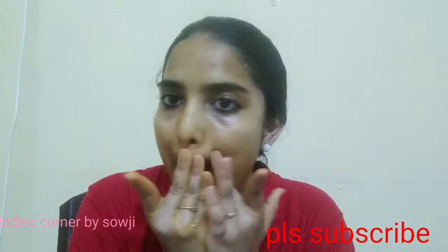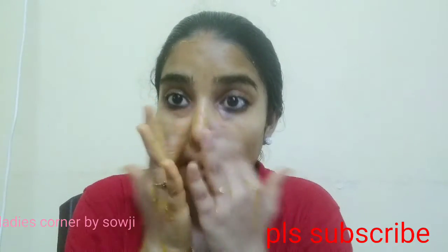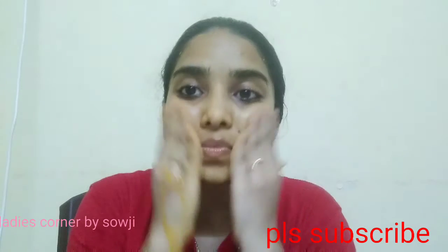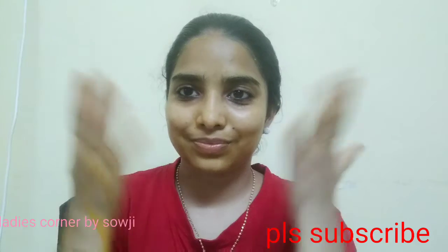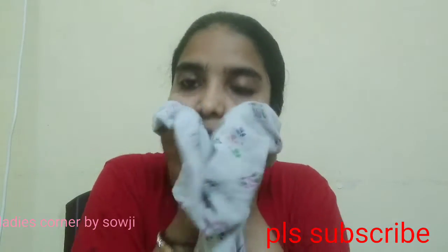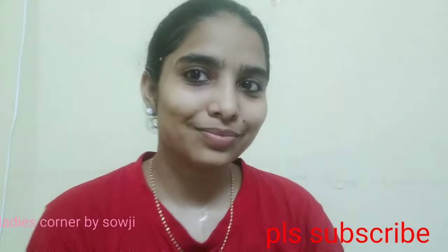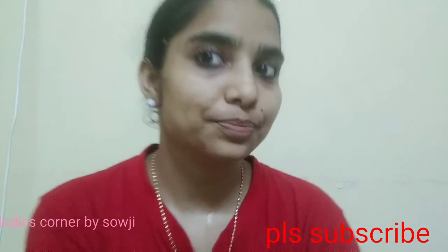Calm down the inflammation. Having good blood circulation improves the skin. Our skin needs certain care, which is not expensive. We are doing the nose area and the main massage to remove darkness. Now we will wash the face thoroughly.